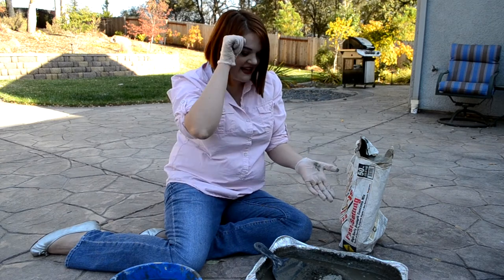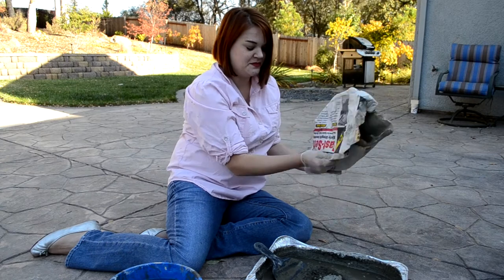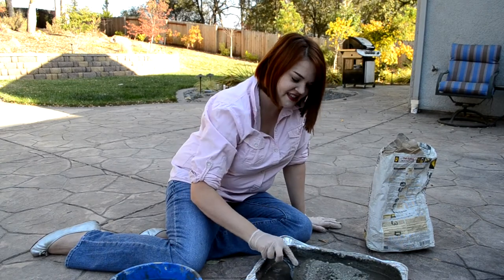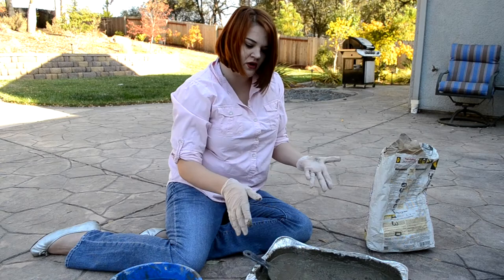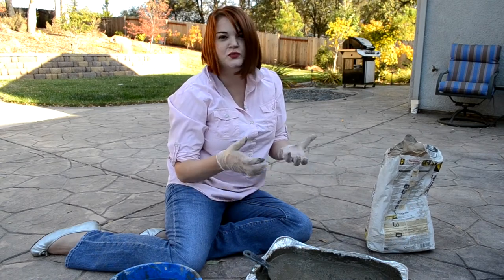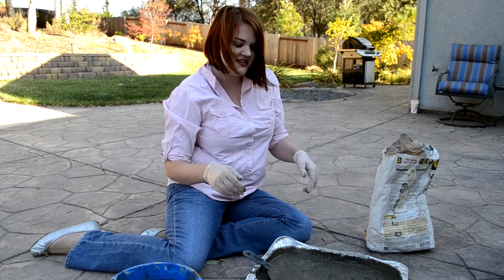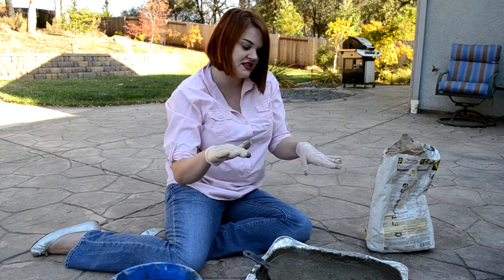To mix the concrete you just dump the concrete in and mix it with water — it's that simple. For this project I like to mix the cement so that it's pretty wet, and that way all the big rocks will kind of seep to the bottom and the fine powder will be what makes a smooth surface on the top.